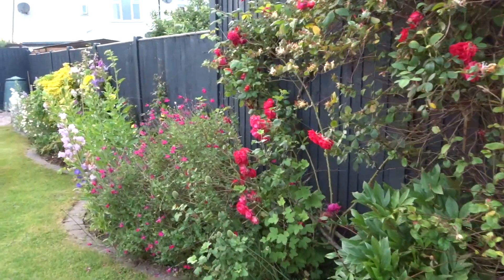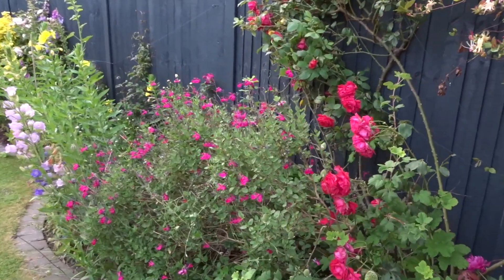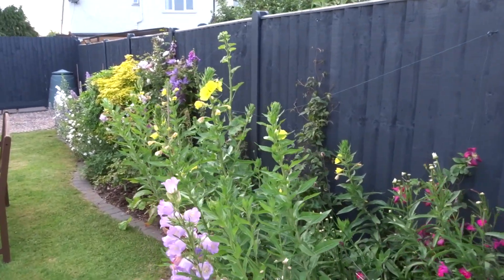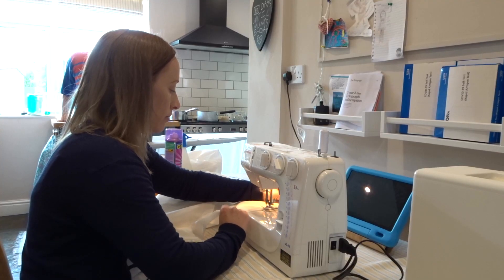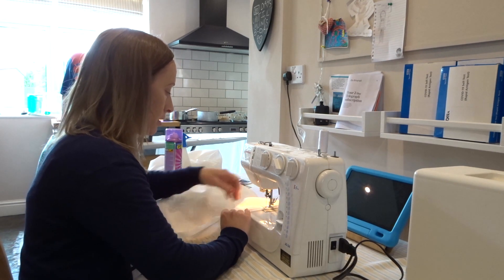Hello everyone, welcome back to my channel. I'm sorry that I've been missing in action for a while but we have been so busy working in the garden, which I hope to share with you a bit in this video. I wanted to share a day in the life — I had such a busy day yesterday getting things done but also spending time with the family.